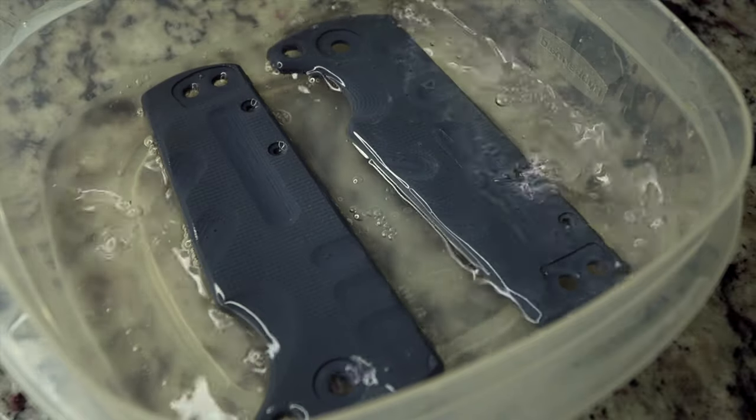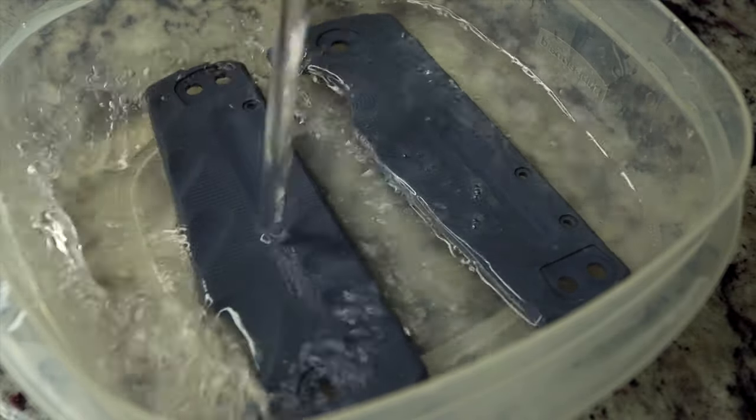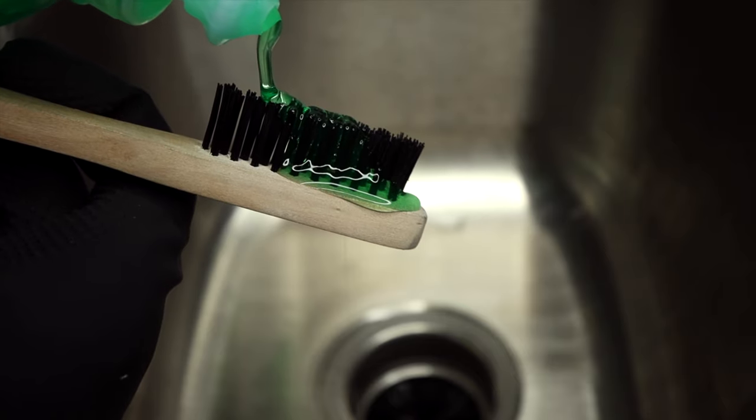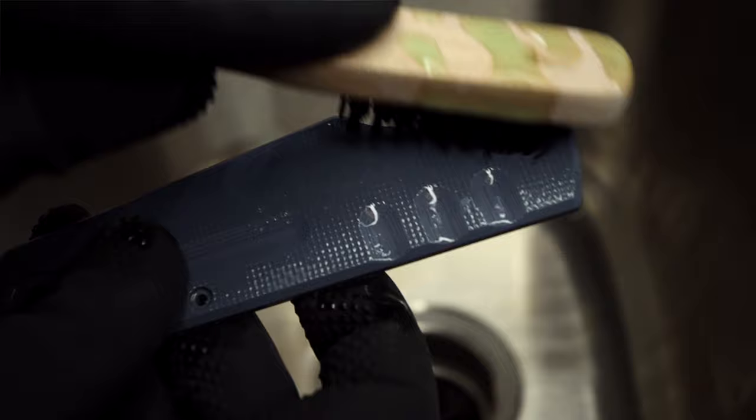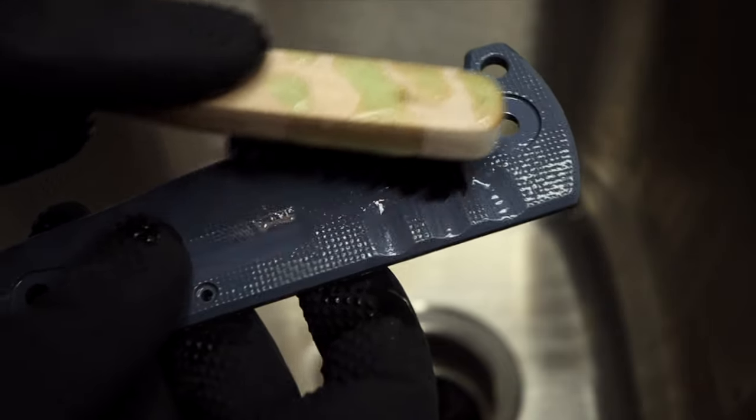Third, I submerge the scales in acetone and agitate them well with q-tips. While the scales are taking their acetone baths, I glove up for the next couple of steps. Then I also hit the scales with some dish soap and a bristle brush. Keep the rubber gloves on so you don't reapply finger oils and to keep the RIT dye off your skin as well.